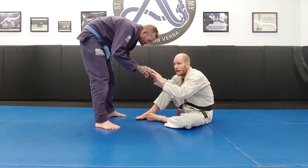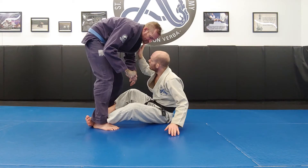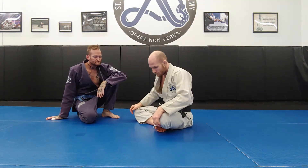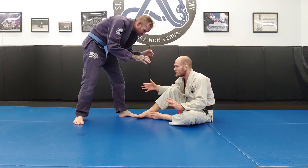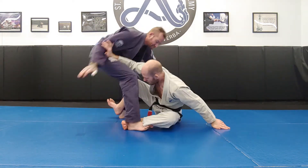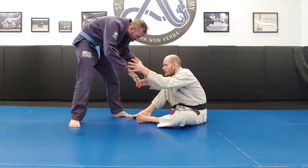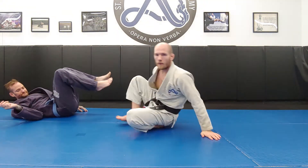For a staggered stance in this head-down, shoulder-push scenario, an option is to take a wrist grip on the rear side to get him to take a step. Then go in with your two hooks, push back on the shoulder, and get the knockdown. It could be a two-on-one grip or a cross wrist — two-on-one is probably better. Give a tug, go in, knock him back, and come up to the top position.